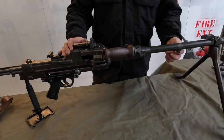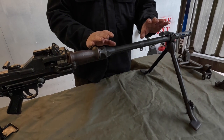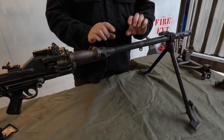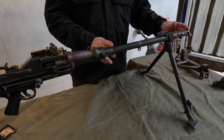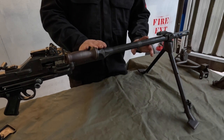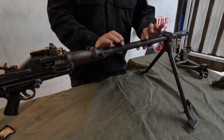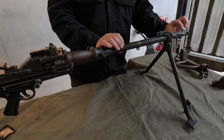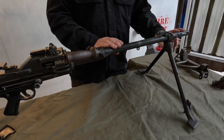You will notice from pictures on the internet that these sometimes appear to have a thicker or longer barrel than what we've got here. What we actually have here is a later barrel — this is the 7.62 — so you will notice it's a little bit thinner. It also comes with its own perforated flash eliminator at the end.